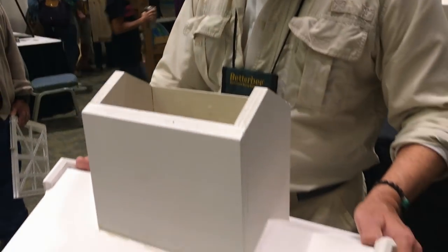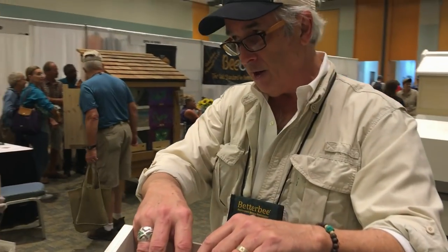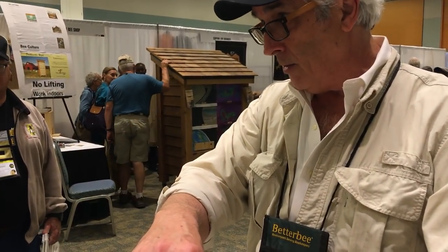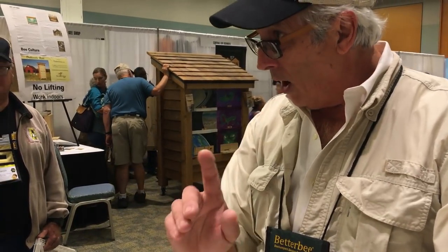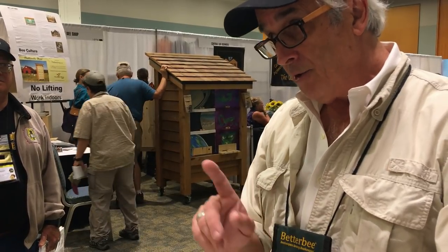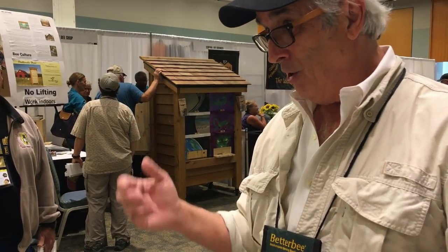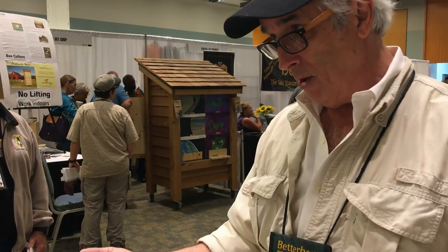This particular feeder takes two quarts. You've got to feed your bees during a dearth. If they don't have pollen and they don't have nectar, they're going to eat up their own stores — you want to leave those stores for the winter. You also want to feed them protein in the winter. I'll show you over here a protein trap that's pretty cool — you can grab that pollen, part of it, and give it back to them in the winter.